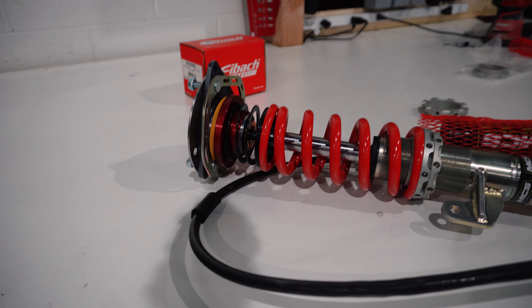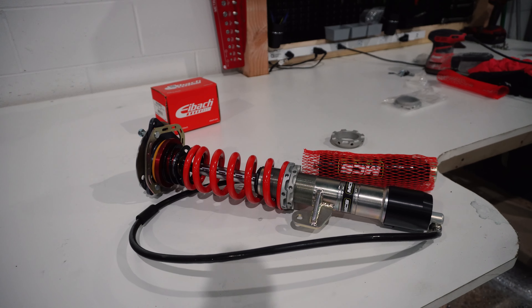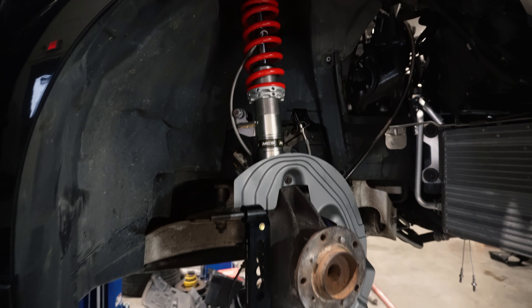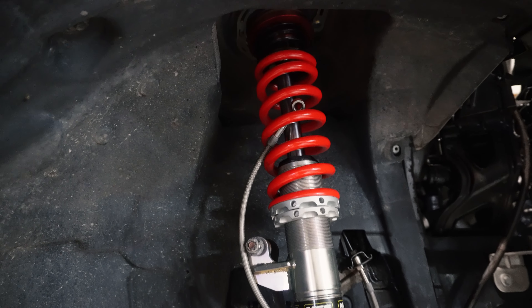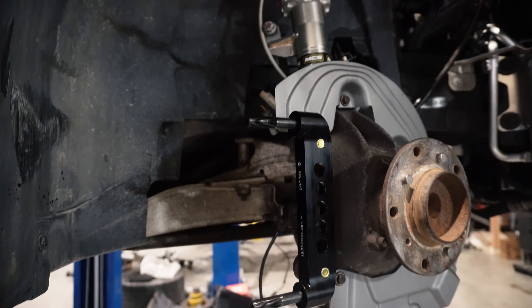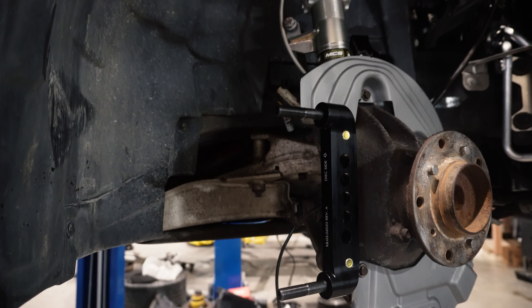All right, what's Kyle doing? Toe link - throwing that in right now. Turner - boom, pretty straightforward. Twisty twisty.